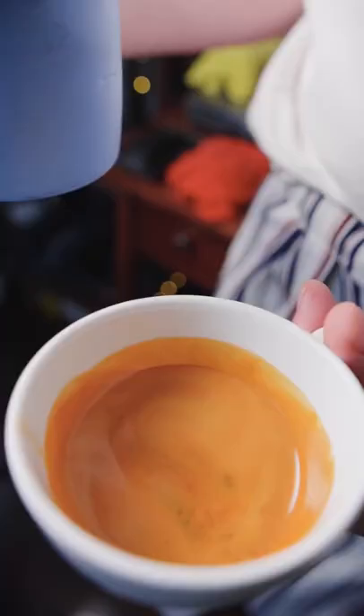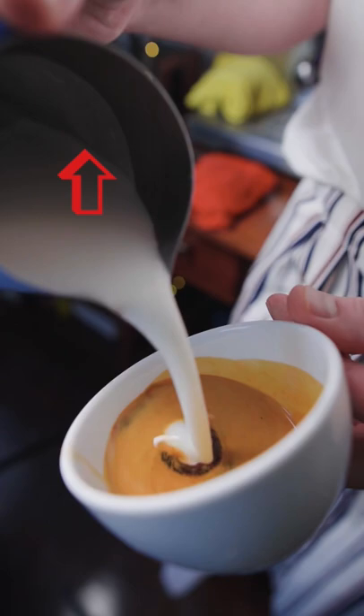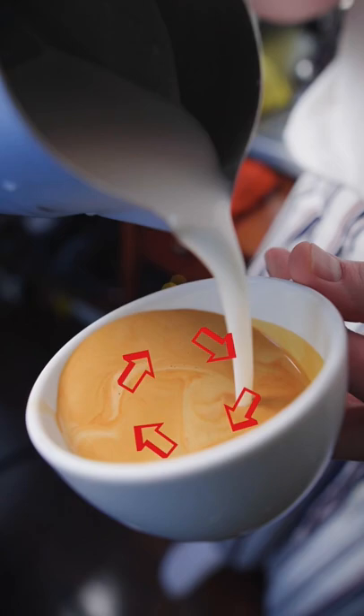Give your espresso a swirl and give your milk a swirl so that it is loose when you are pouring with it. Then you're going to tilt your cup towards the pitcher and raise the pitcher as you integrate a little bit of milk into the center, and you can go in a circular motion if you want to mix more of the espresso with the milk.